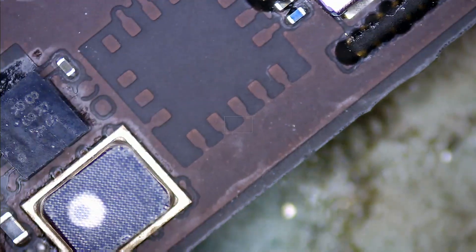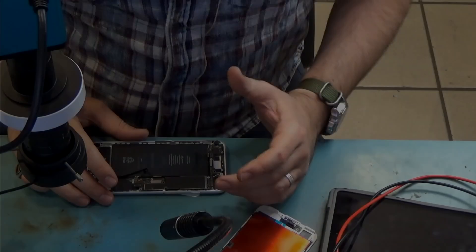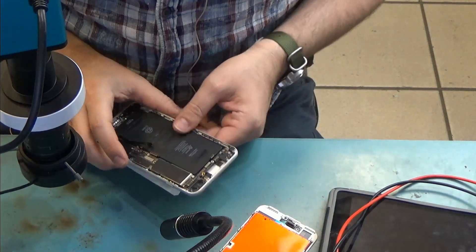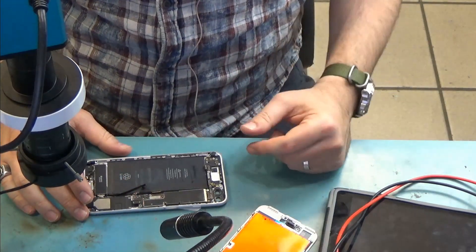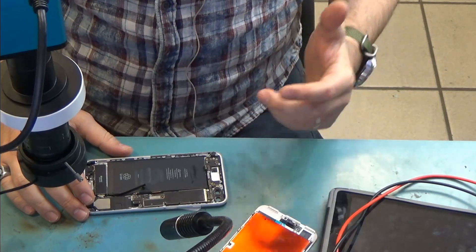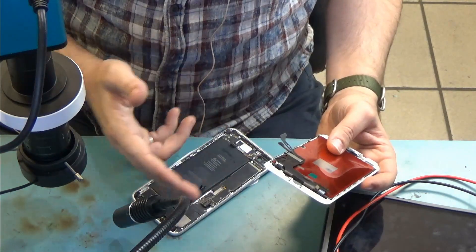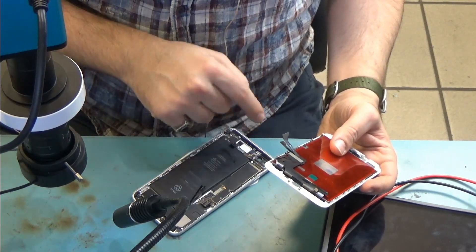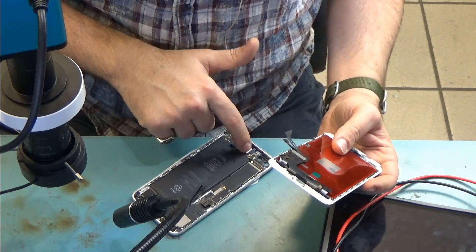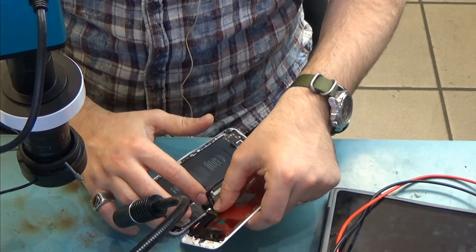Maybe the corrosion on the filters prevented the power button from working. Physically I do not see anything else wrong with the phone. Before we proceed to testing other areas of the board, I'm tempted to try the board right now to see if the power is working. We did notice a lot of corrosion on top of the filters, but we tested them and all tested fine. We added flux, we reflowed the components in place, we cleaned up the area. The board looks clean all over — the only issue I found was at the top here. Cleaning those filters could possibly fix the power button problem.